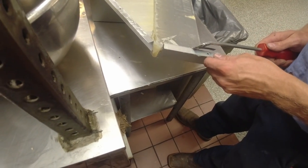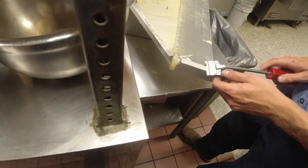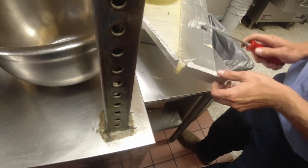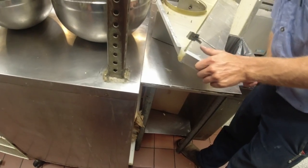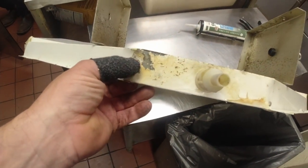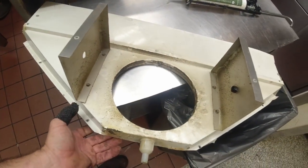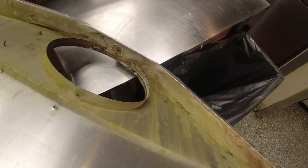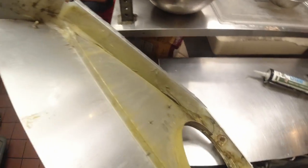Heating it up so we can get it loose. A little plastic razor thing works pretty good - it'll eat in a little bit into that soft aluminum but for the most part it gets it off. Tried heating it up then peeling it - that didn't work great. Went straight to a brand new razor blade and got majority of it off. You've got to get a clean surface and put that silicone on there. We just discovered this has been eaten through - they really need a new outside pan.